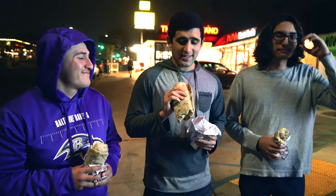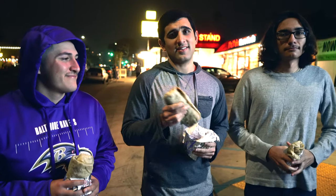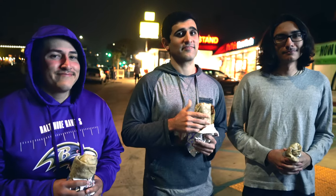Alrighty, so we're over here in La Jolla trying out the California burrito from the taco stand. A lot of talk about this one, so hoping it's good.